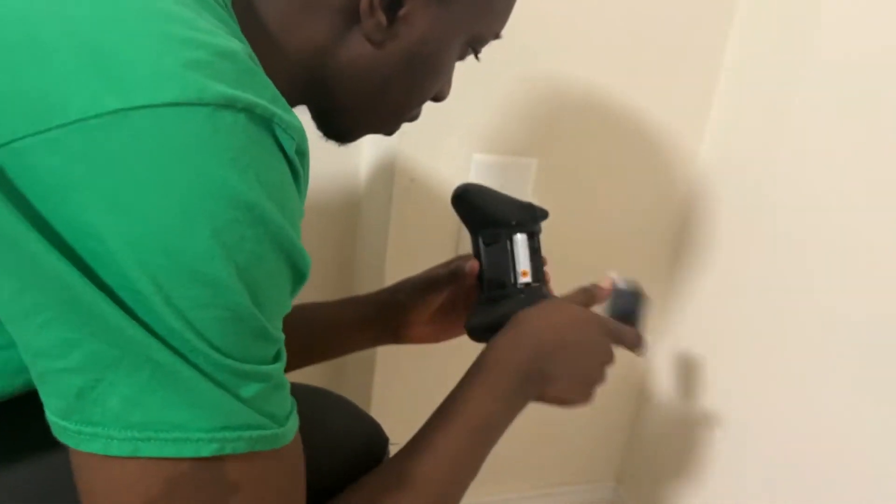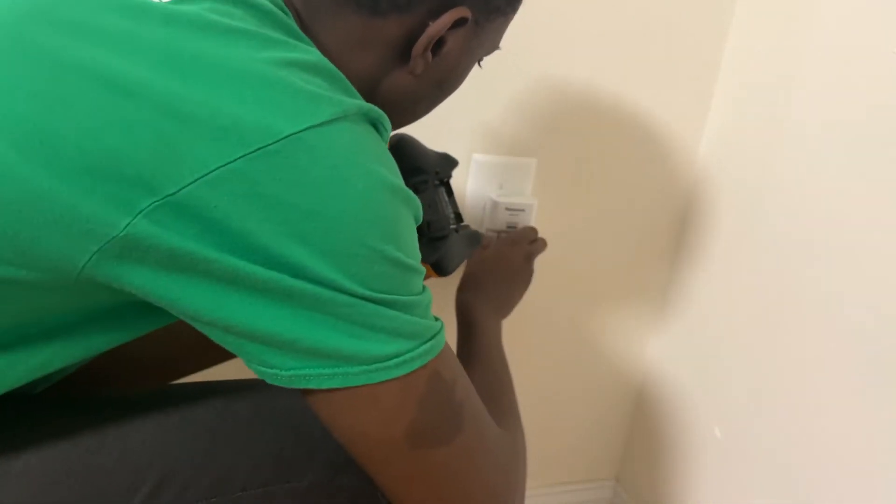First, understand that not everybody wants rechargeable Xbox controllers. Some people like the flexibility that comes with AA batteries as a power source. When you have batteries, instead of having to wire up your controller to charge it or completely switch controllers every time your battery is low, you can just pop out the batteries, pop in some new ones, and you're good as new.